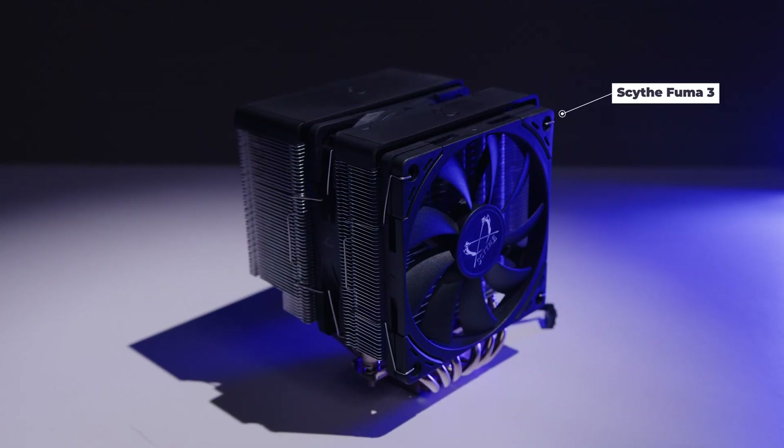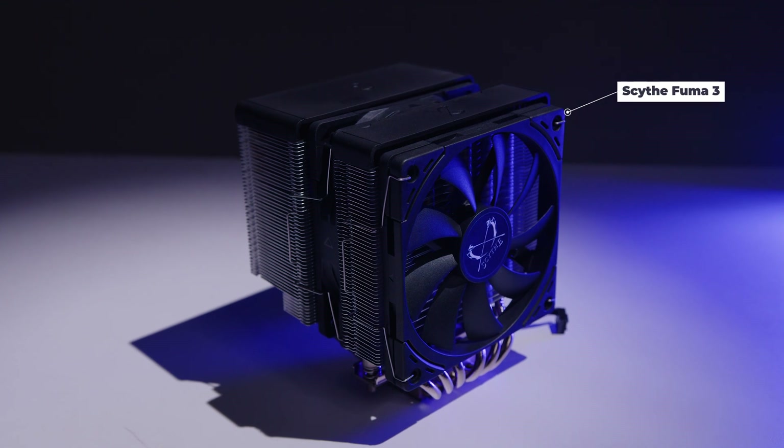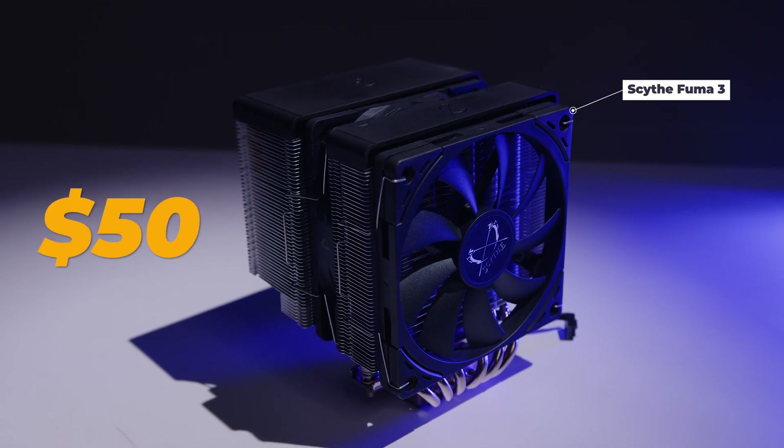Recently we did a video about the brand new CoolerMaster MA824, and it got me thinking: are there any other air coolers no one's really talking about that can compete but also cost a fraction of the price of high-end air coolers? That's where the Scythe Fuma 3 comes in. Let's take a look at this $50 US cooler — this thing might be exactly what you're looking for.